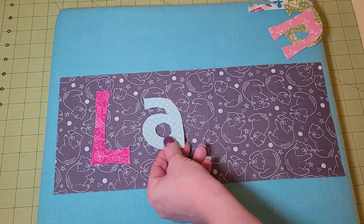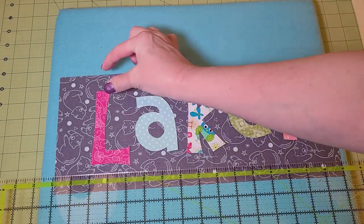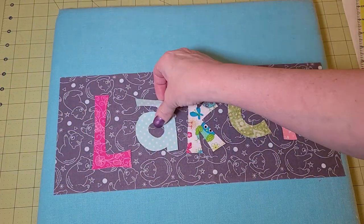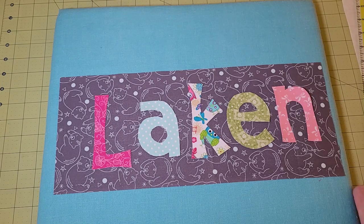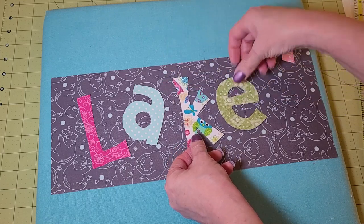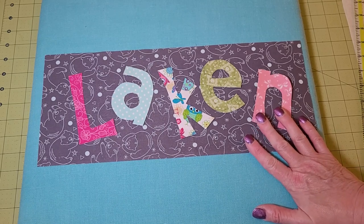You can simply put the letters in a straight line, using a ruler to figure out the top and bottom so they have the same amount of space. I don't happen to do it that way — I think I've only ever made one of these that was perfectly straight. I like to make it kind of fun: I tilt them a little bit, and when I get them where I want them, that's when you iron them on.